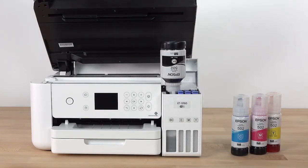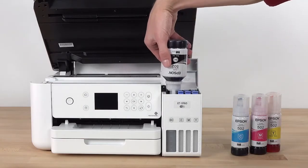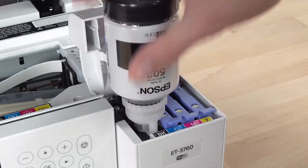Do not squeeze the bottle. Ink flows into the tank and stops automatically when the ink is just below the upper line. If ink does not flow from the bottle, lift it and reinsert the bottle.